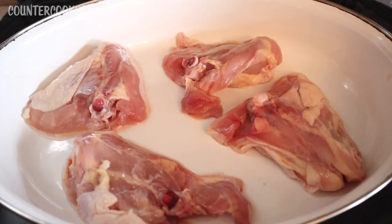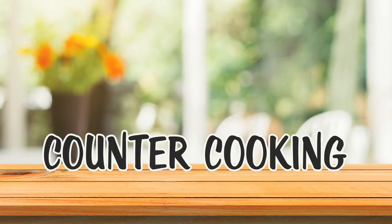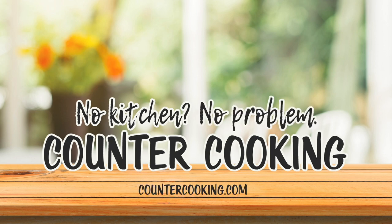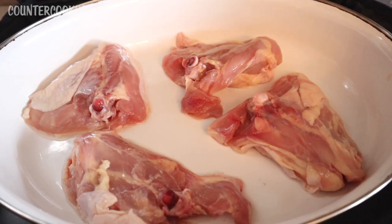I am here with my large Hot Logic — this is like casserole size — and I am going to be making some of these Imperfect Foods chicken thighs. I believe the brand on these is Cook's Venture. Counter cooking: no kitchen, no problem. I bought a pound of their chicken thighs and I got four chicken thighs.